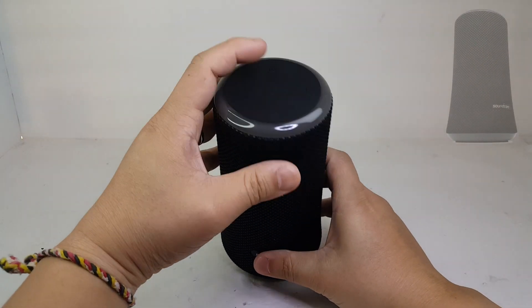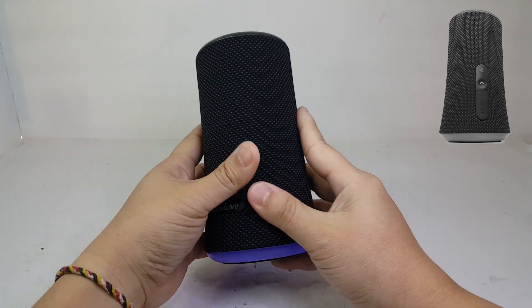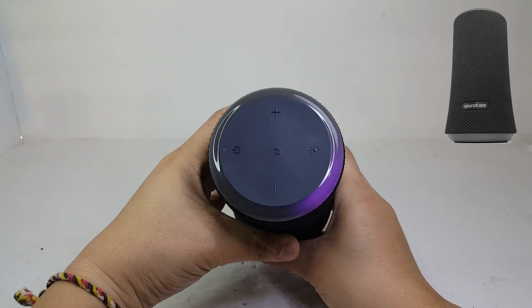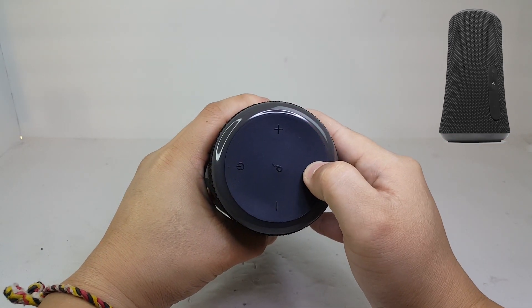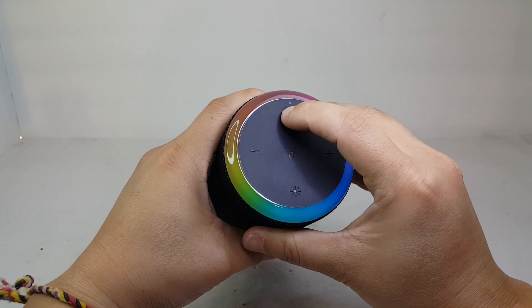Hey everyone, I'm back again with another teardown. Today we have the Anker Soundcore Flare 2. This is an $80 IPX7 Bluetooth speaker with 20 watts of 360 degree sound. It has dual drivers, dual passive radiators, Anker party cast features, and a battery that can last up to 12 hours on a single charge. Now join me as we take a dive into what's inside the Anker Soundcore Flare 2.